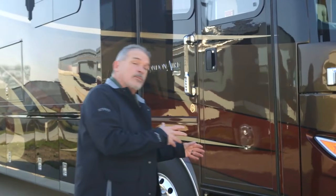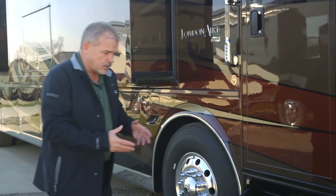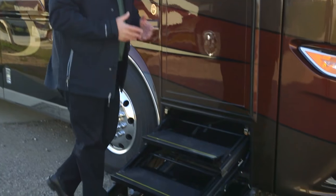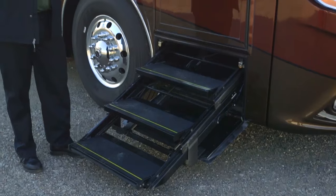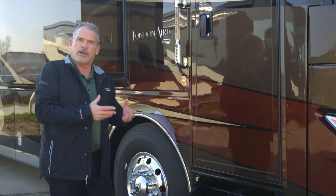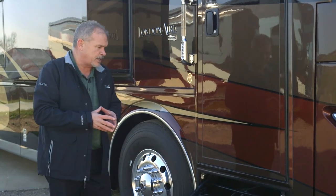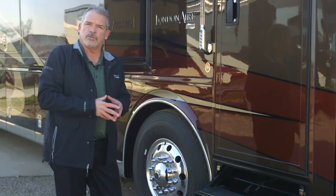As we step around the side of the coach, one of the neat things you're going to notice is the brand new HWH entry step. This gives you a much heavier duty entry step. It slides right into itself so there's no flipping or folding. We think it's going to be a really great trouble-free entry step that you're really going to appreciate, and it works really, really well.